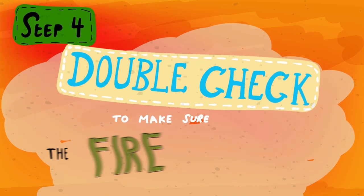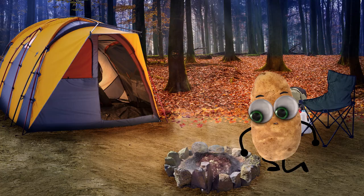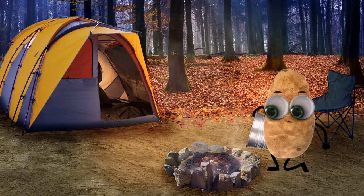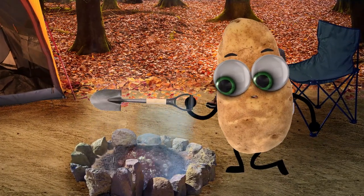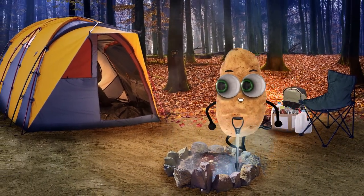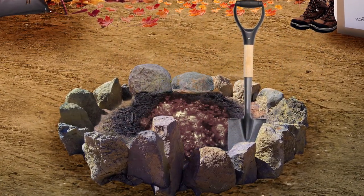And finally, step four: double check to make sure the fire is completely out by putting your hand next to one of the embers. If you still feel heat coming off of it, it's still a fire hazard. So repeat the whole process of dousing, mixing, adding dirt, and mixing again until the whole thing's completely cool. Now you're ready to enjoy a good night's sleep, safe in the knowledge that you won't be getting a wake-up call from a burning forest.